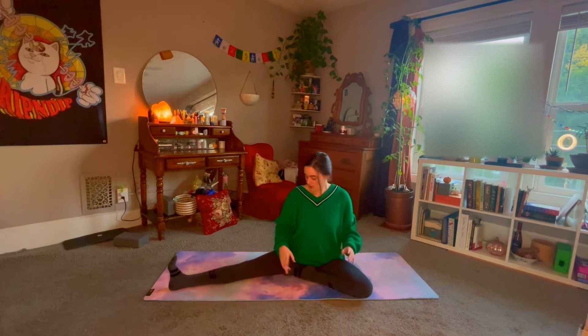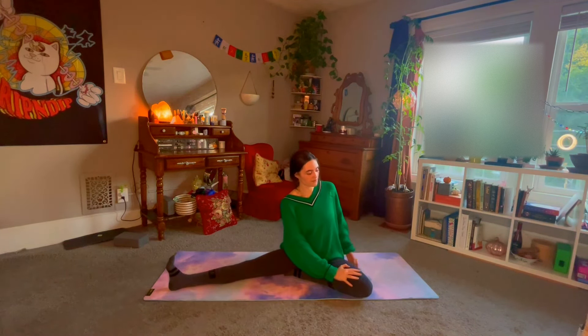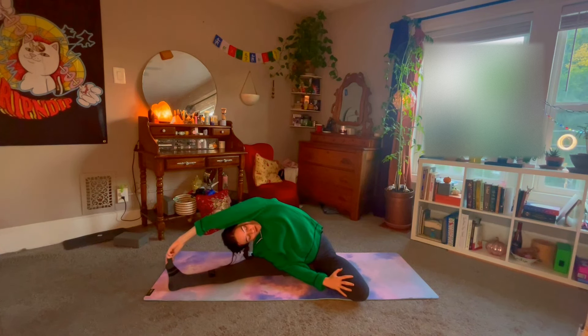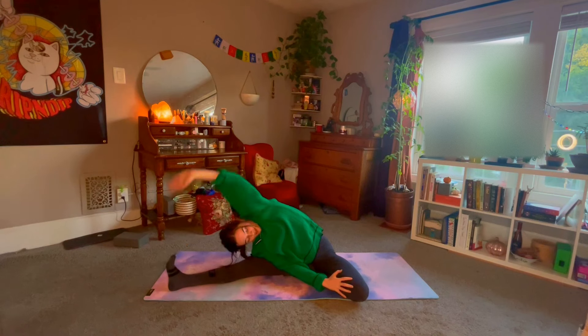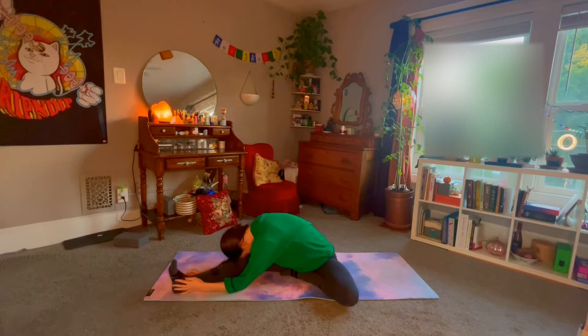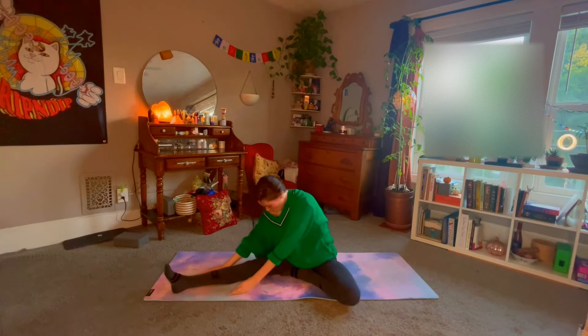Bring the left heel in, right heel out. Take the right hand over to the left thigh, reaching the left arm up and overhead. If you can reach the right toes, great — if not, that's okay. Take this generous side stretch, making sure you can breathe. Exhale back up. Now turn over this right leg and just fold forward, taking your head-to-knee pose. Try to make your exhales longer than your inhales. Walk the fingertips back in.